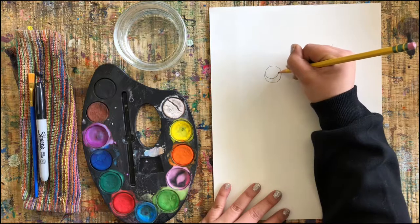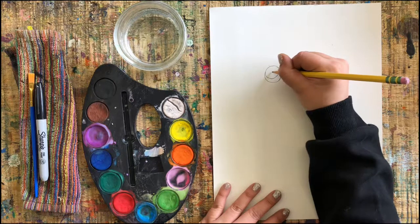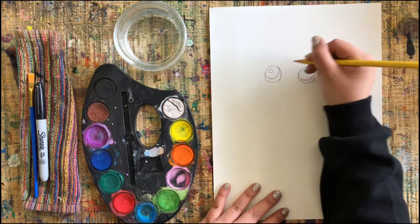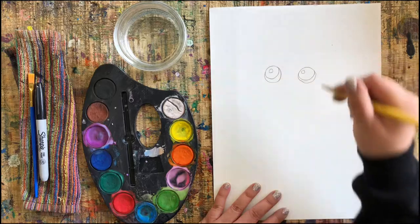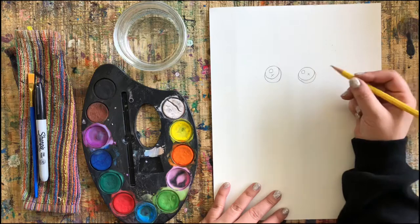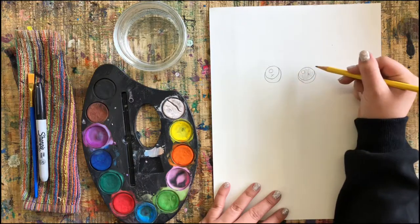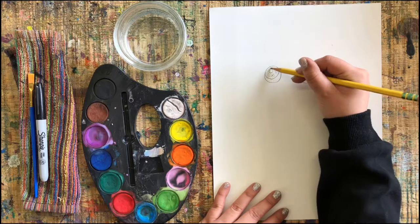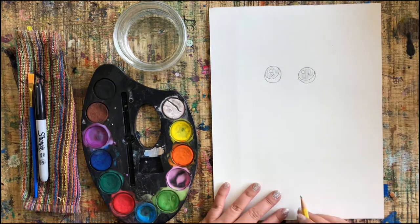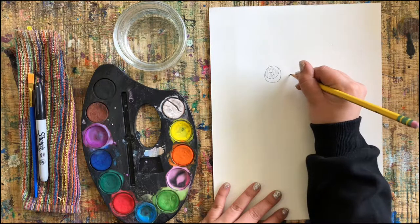Up next we're gonna add some half moon shapes on the bottom — do you see how I'm filling out half of the eyeball making two little moons on the bottom? This smaller circle is going to be our pupil, so inside the eyeballs we're going to do two mini circles. I'm also adding a couple of little X's to remind me that this area needs to be painted black to make them really look like eyes — I'm just lightly shading it with my pencil. Pause any time if you need to catch up.